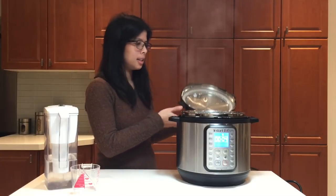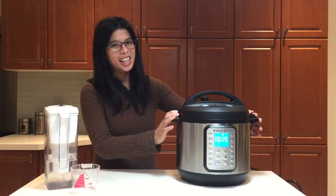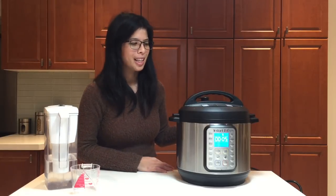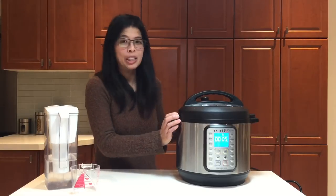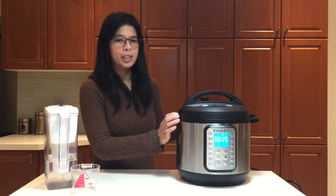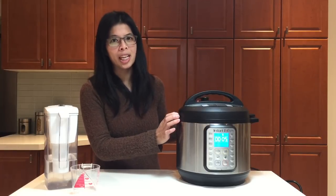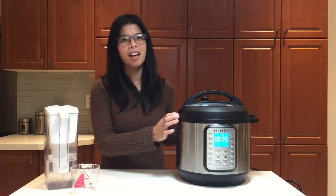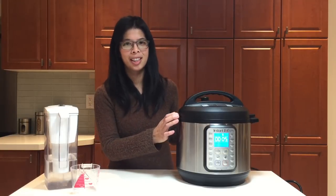Thanks for joining me in unboxing my Instant Pot Duo Plus 9-in-1! I can't wait to make more recipes with my new Instant Pot. In the meantime, check out my channel, Instant Pot Life, and see the recipes I have up there with my old one. Bye!